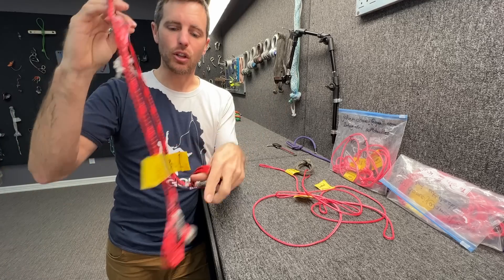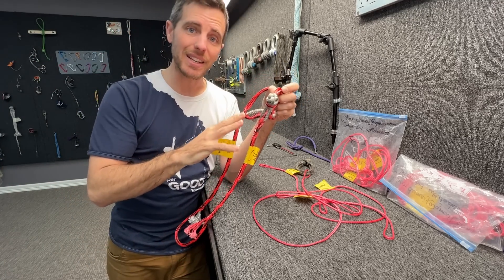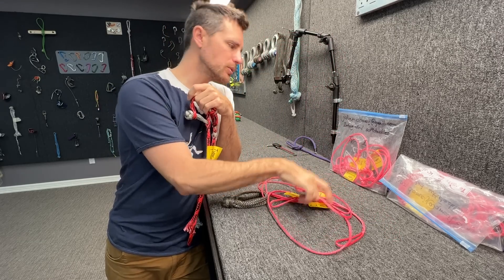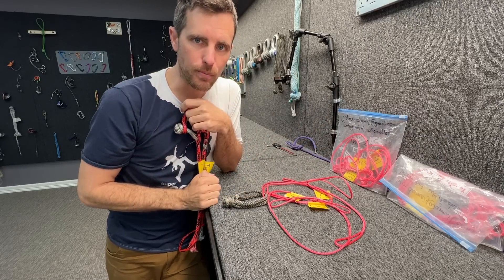Let me show you with this large sample what the intricacies of this are, and then we'll be breaking some control samples, and we'll be breaking type 1 and type 2 that we show you.